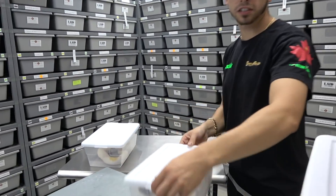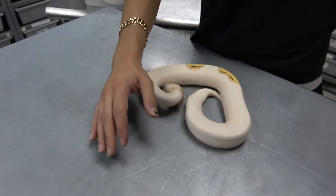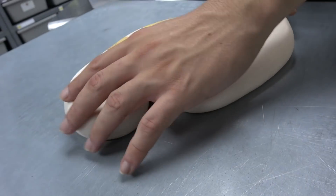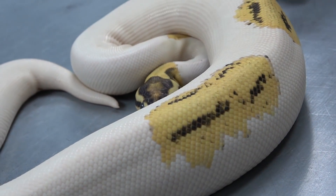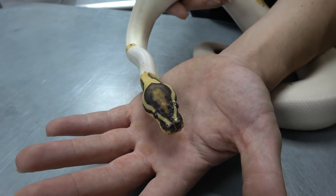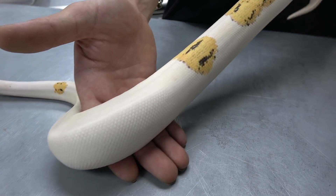These last two snakes are two of my favorites. This one is in shed but still looks awesome — it's an orange dream fire yellow belly pied. We also have another one of these and he's breeding; this one I believe is sold. Just love how the three genes come together: orange dream, fire, and yellow belly really brighten up that head stamp — really took the fire pied head stamp to the next level. If you could see it out of shed it'd be that much brighter, because right now it's looking really dull.